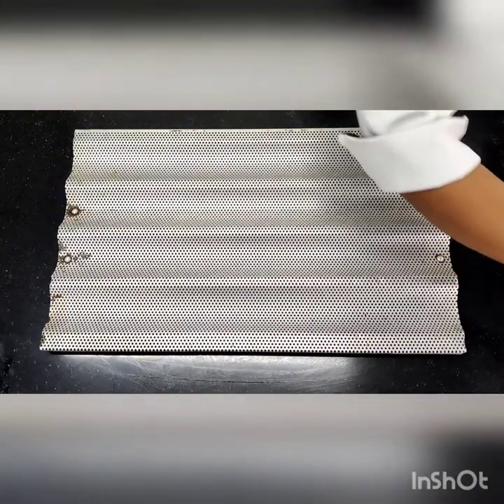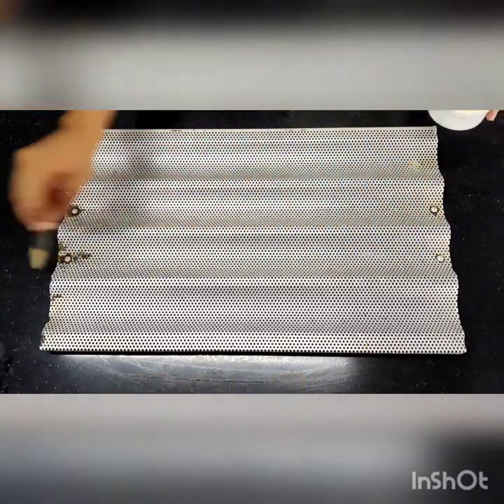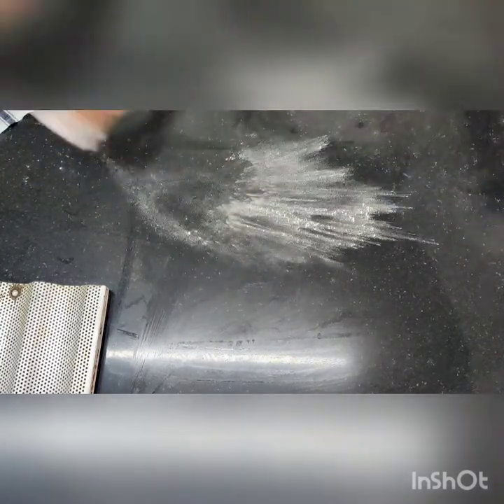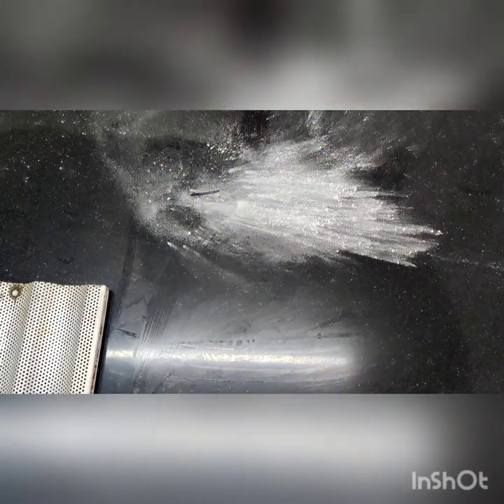Now we are going to grease the tray. Greasing is very important. I am going to grease only the places where I will put my shaped French baguette. You will only require a very small amount of flour for rolling.